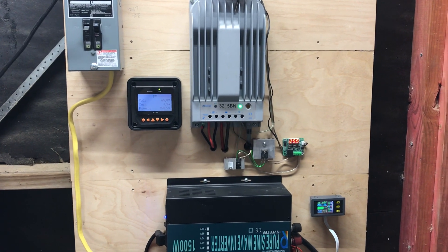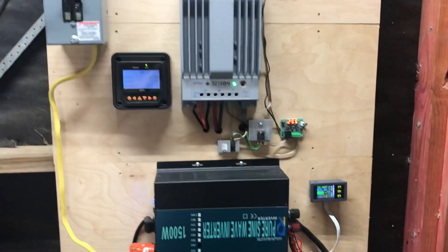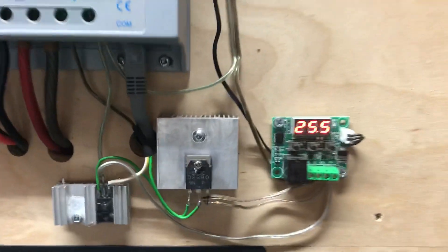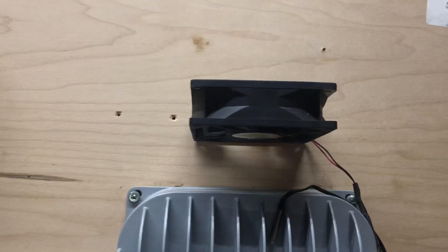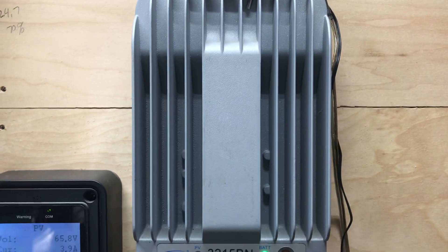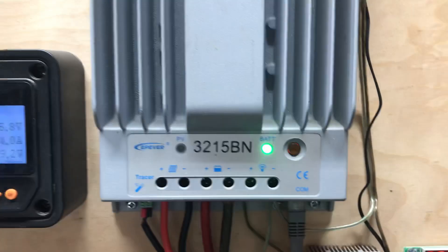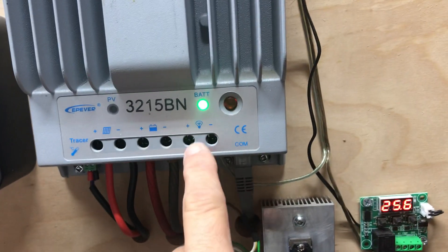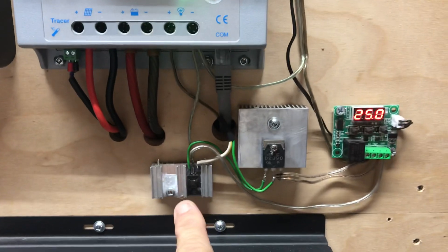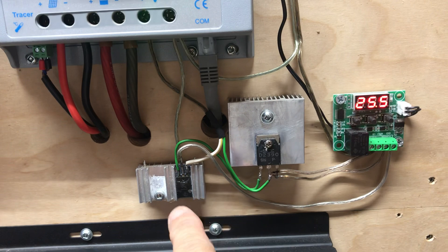Hey guys, it's been a while since I made a video. I haven't really changed anything, but I added something I thought was pretty cool — this little thermostat. It turns on this little fan when my charge controller gets too hot. Before, I just had it running all the time, or I had to come out and push a button to make the fan come on. Now this runs on 12 volts, but I'm on a 24-volt system, so I had to use a 12-volt regulator and a transistor to handle the current, because it was getting too hot.